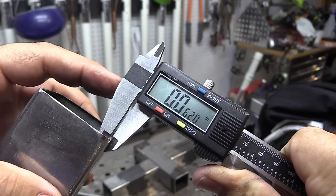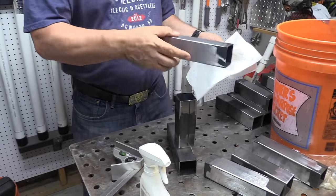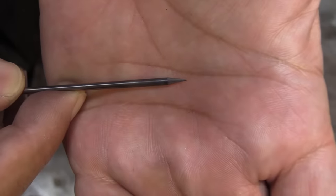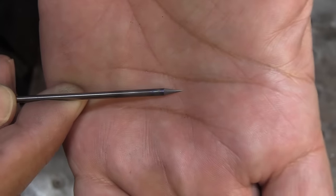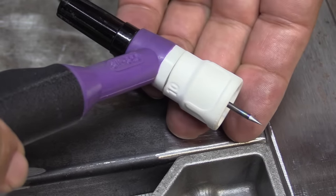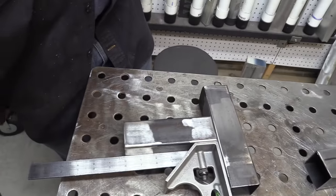Hey, Jody here with WeldingTipsAndTricks.com. Today I'm doing a little TIG welding and some TIG brazing with silicon bronze on thin wall square tubing. It's hot rolled tubing. First thing you got to do is prep it — you're not going to get a good weld or a good braze joint with all that mill scale on there. I like to use a really sharp electrode on thin wall stuff, and I'm using a jazzy tin ceramic cup with around 22 CFH of argon.